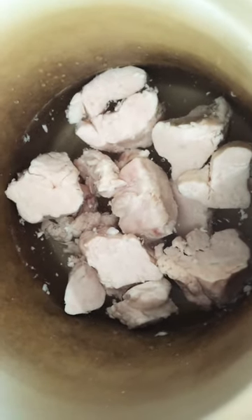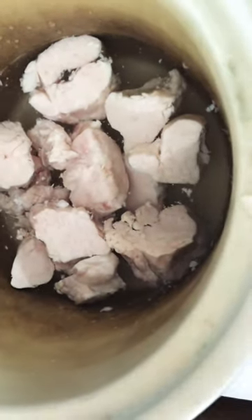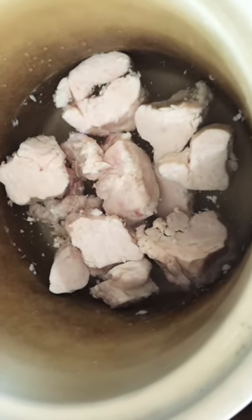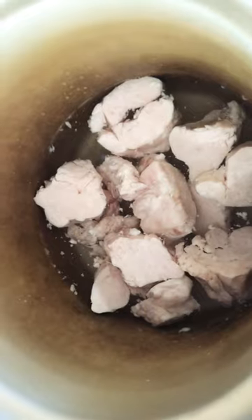I'm going to put some salt in — about a half a cup of salt — because I'm also going to be cleaning it, blending it, and purifying it, turning it into a clean, very small amount of lamb tallow that we can use for our faces.